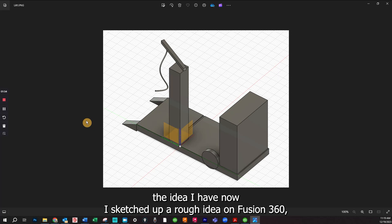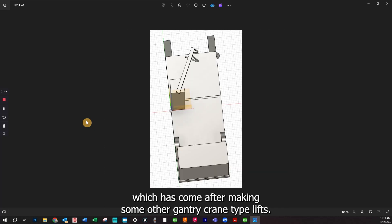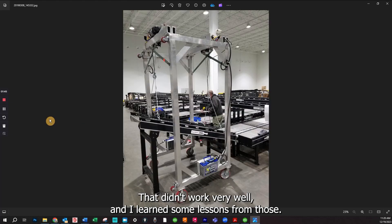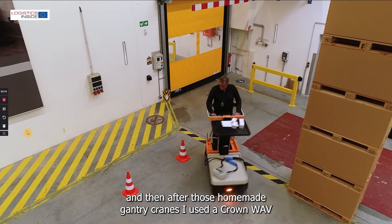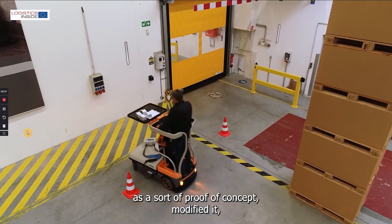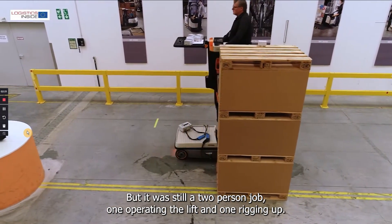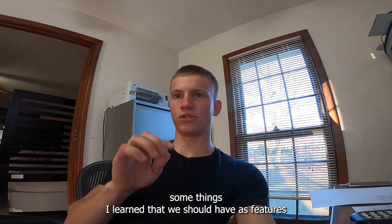I sketched up a rough idea in Fusion 360, which came after making some gantry crane type lifts that didn't work very well — I learned some lessons from those. After those homemade gantry cranes I used a Crown Wave as a sort of proof of concept, modified it, but it was still a two-person job: one operating the lift and one rigging up. Some things I learned that we should have as features on this lift: